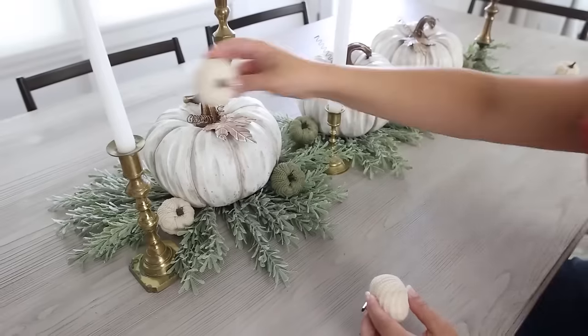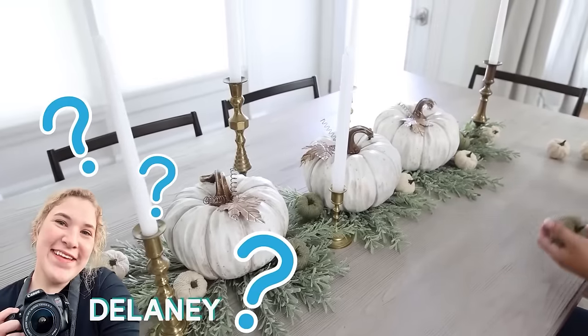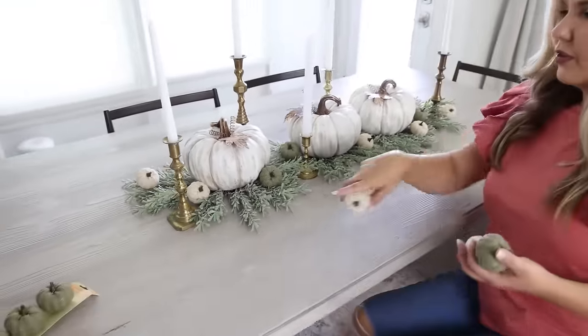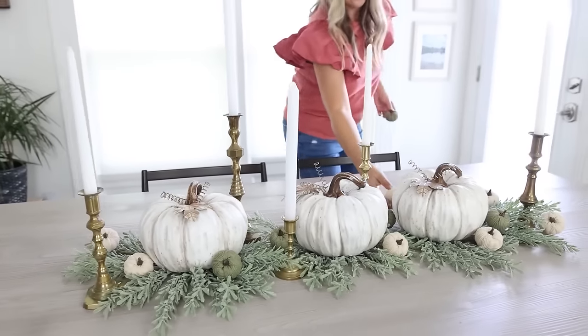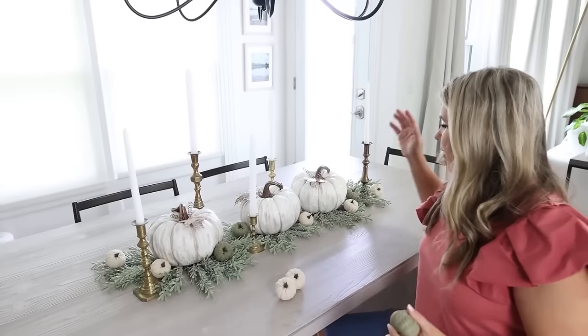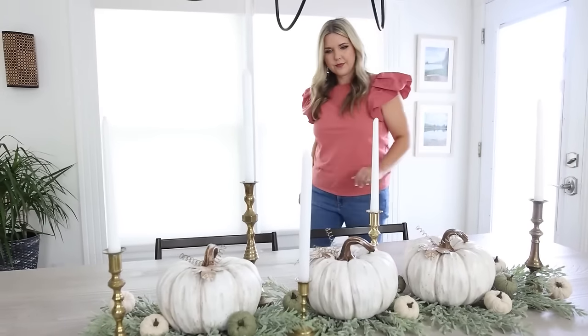These fabric pumpkins are going to add more texture and detail. When placing pumpkins, you don't want them to look like every other color so you want it to look a little random — but also use them to fill in holes in your greenery. Just place them around until you think it looks good. Don't feel like you have to add all the pumpkins. My place settings are going to be very simple — I'm going to use Dollar Tree charger plates and Dollar Tree plates.